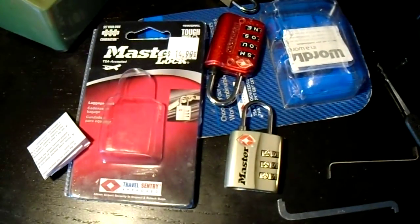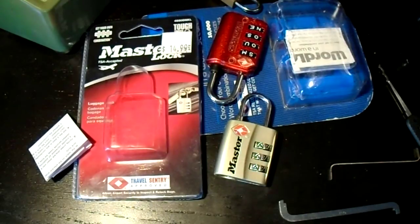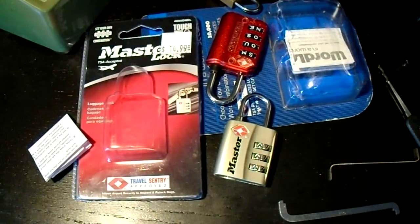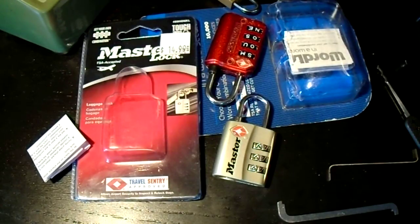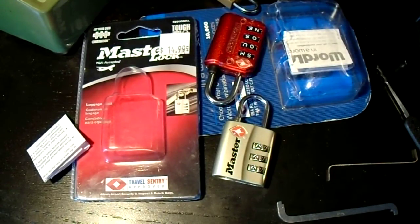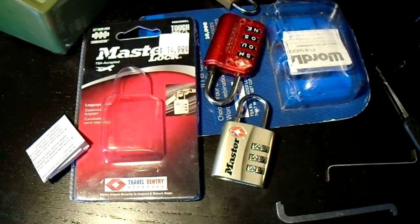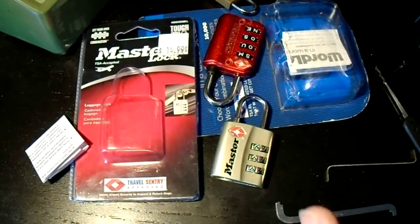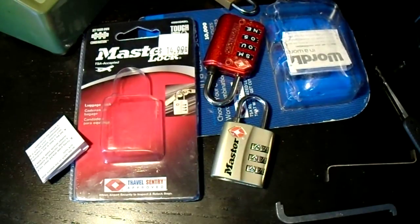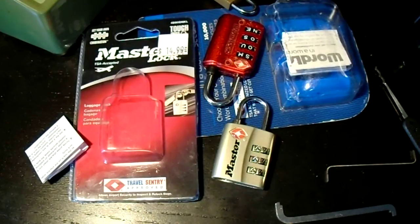They do have locks like these that are supposed to have a little indicator to show whether or not it has been opened. But as far as I've seen, those indicators aren't able to differentiate between being opened by an authorized key — which is at least something — versus being picked open, because it really just records whether or not that override cylinder has turned.